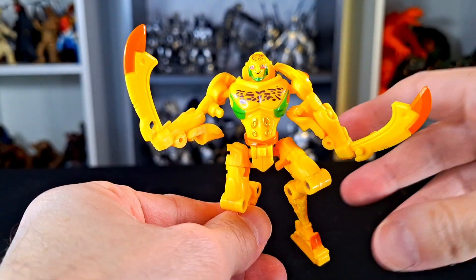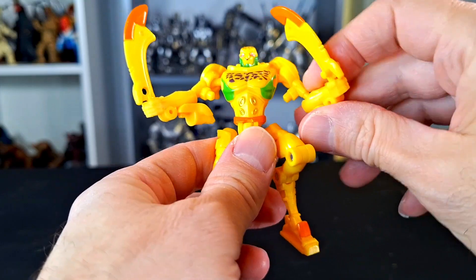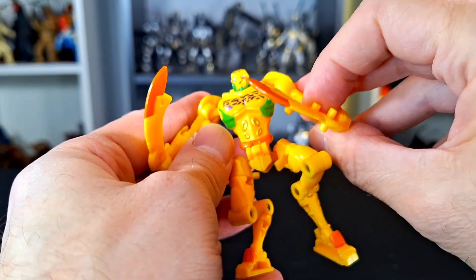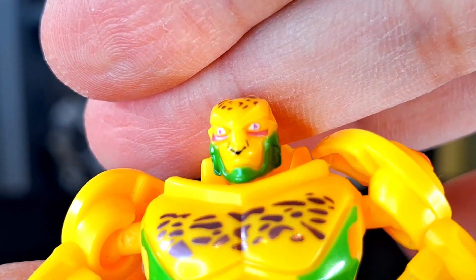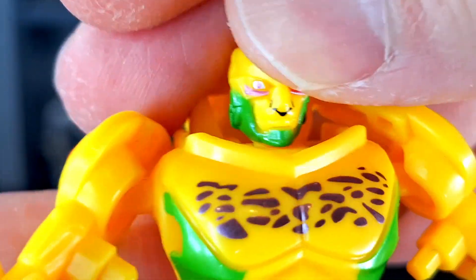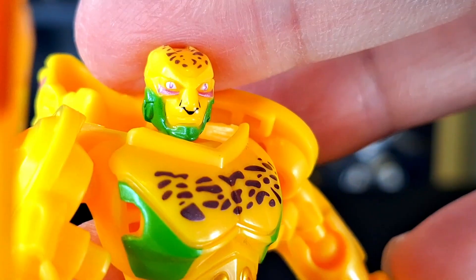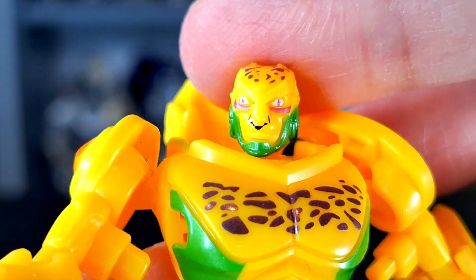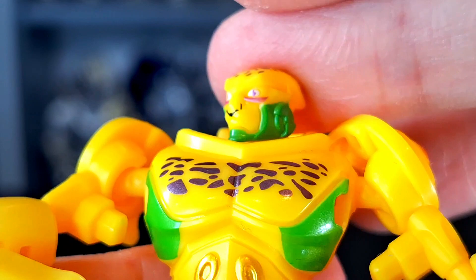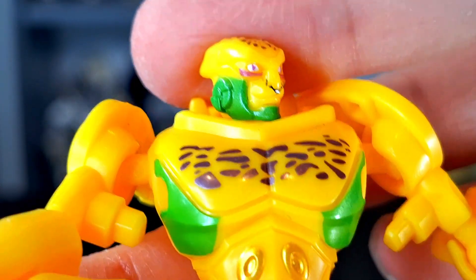Here is Cheetor out of the package, and he's a cool little Transformer. I'm really digging this guy. He's got a crazy, crazy face though — crazy eyes, possibly crazier than they needed to be. He's a little nutty. I don't know if the eyes are a little off — it's so tiny — but they are a little bit off on mine, ever so slightly. Either way, he's got a crazy face.